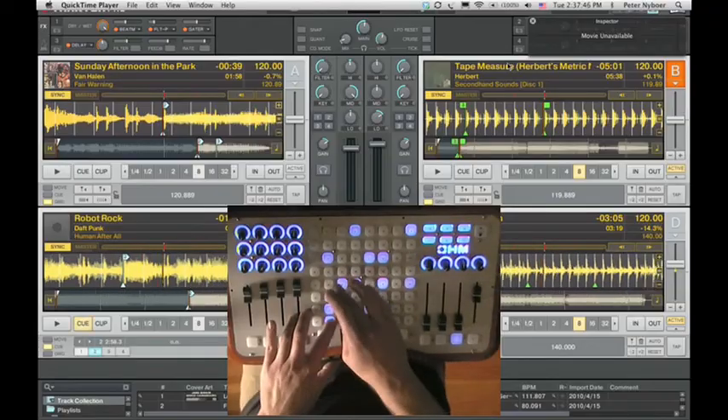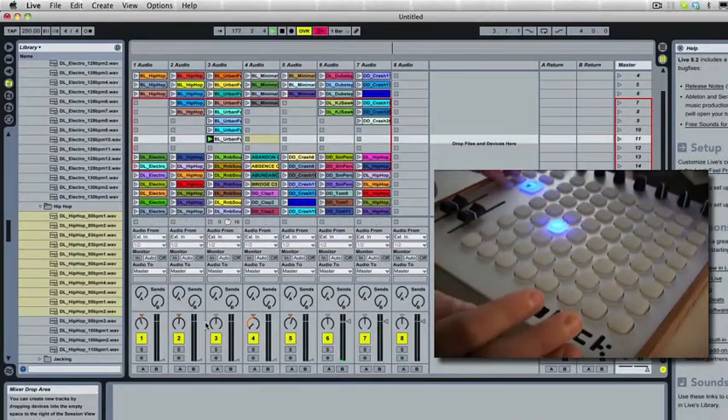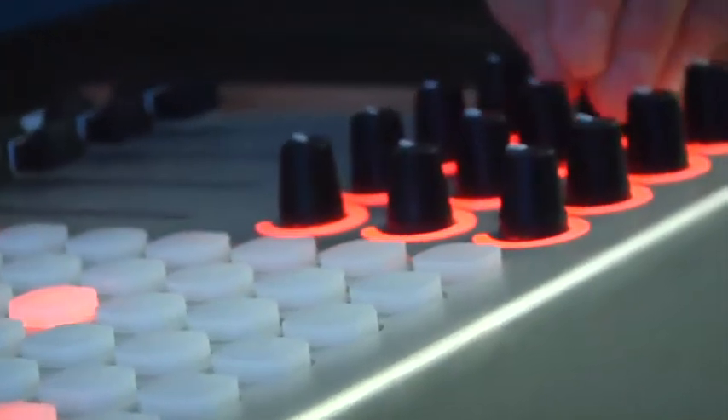You can also use them as transport controls, select files, and navigate your set. High quality knobs and sliders give you hands-on control of your performance and put the feeling back into electronic music creation.